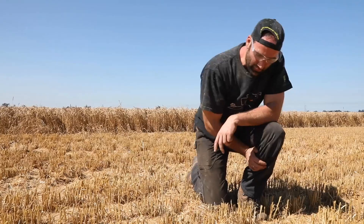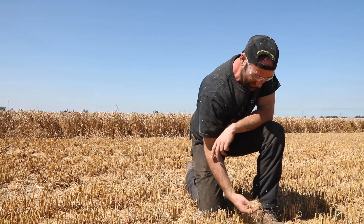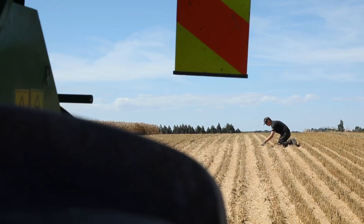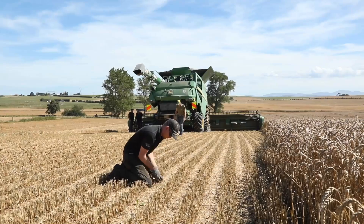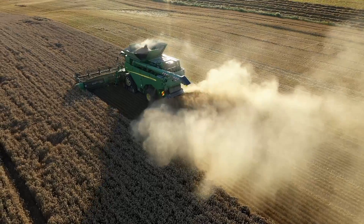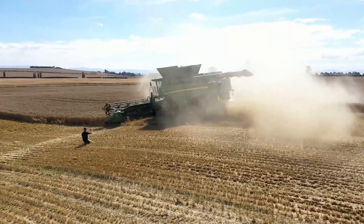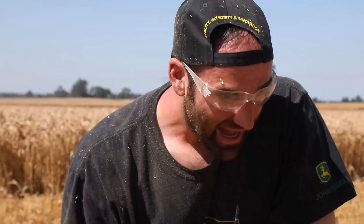We are checking the residue distribution. Chopping quality is really good even in these tougher conditions here. Now we are checking how well we can distribute the residue over the cutting width, how even it is, how wide we can throw, and also how well we can compensate sideways. I'm really happy with the chop quality — that looks really good.